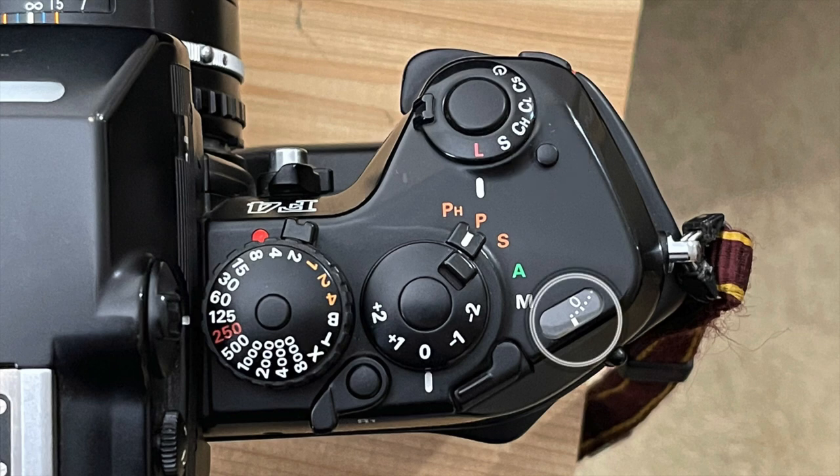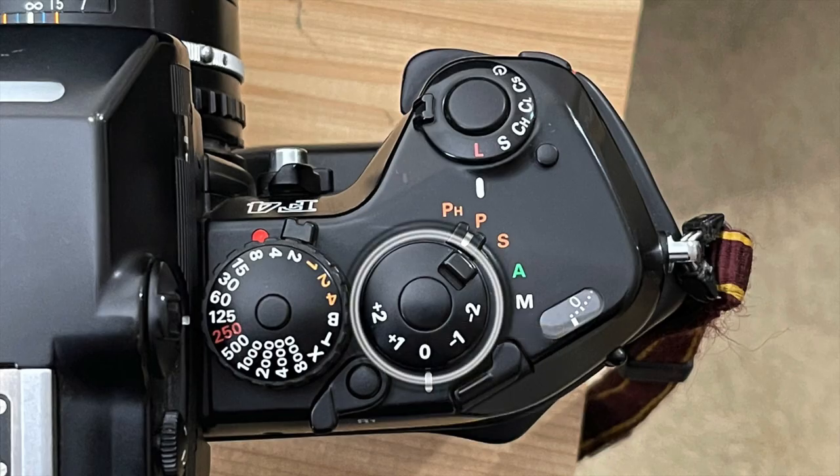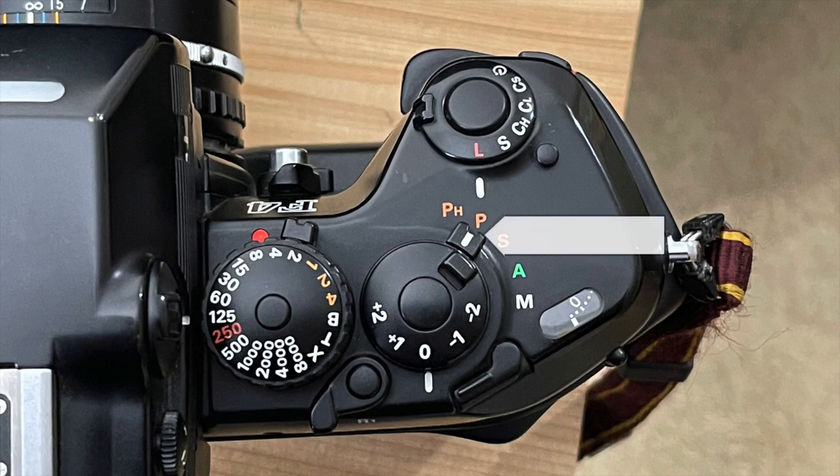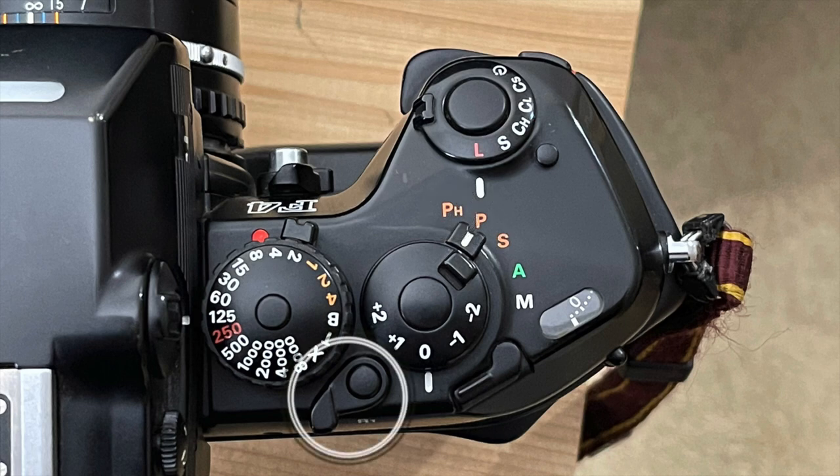Continuing clockwise, you see the frame counter window, the multiple exposure lever, and the exposure compensation dial with settings from -2 to +2 in 1/3 stops and a lock. Around that is the exposure mode selector with settings for manual, aperture priority, shutter priority, program, and program high. Continuing around the bottom, you see the first of two levers used to rewind the film and its lockout.